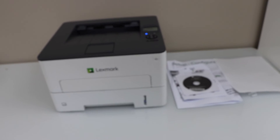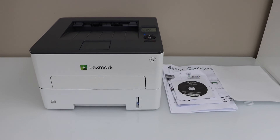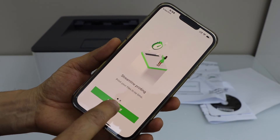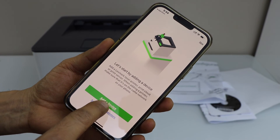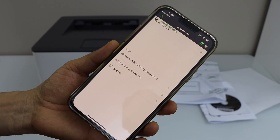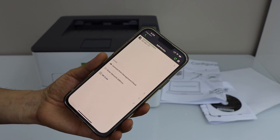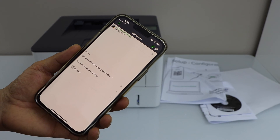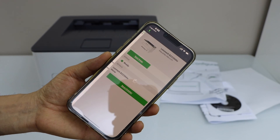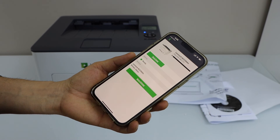The next step is to add this printer to a device for printing. Let's do the setup with the smartphone. Download the Lexmark Print app and get started. Click on add device and allow. It will display the wireless printer that is available on your home Wi-Fi network. Make sure your smartphone is connected to the Wi-Fi network. Select your printer — it should display here with the estimated level of ink in the toner.